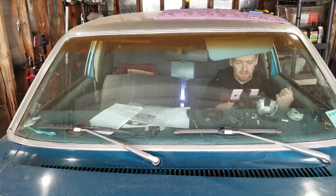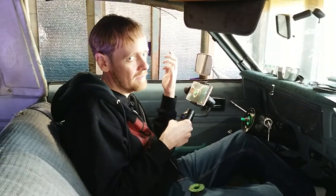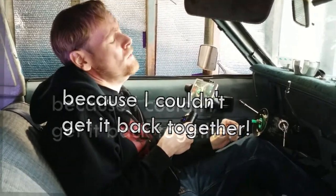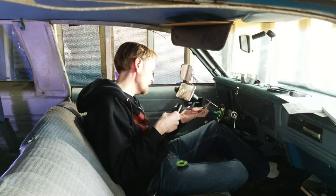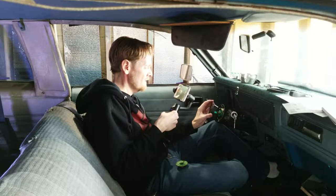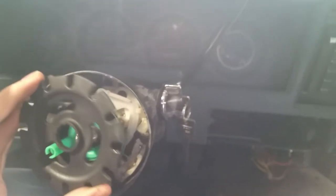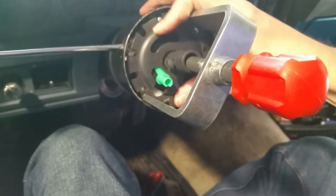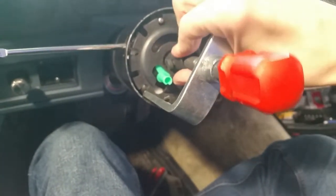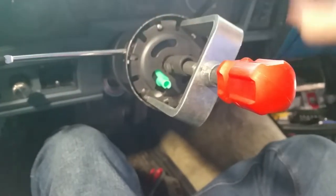I shot a video of me taking this all apart — it was going to be a regular how-to Nova video — but then I had to stop filming because I couldn't get it back together. What I did was go to my previous video and make screenshots of the order to put things together so I could figure out where things went and how. This tab thing comes out at about eight o'clock. Then this goes right there with this part around there. That's basically what it's supposed to look like. Then you use this tool — bolted there, you tighten it here — to compress it down so you can get the little clip on.